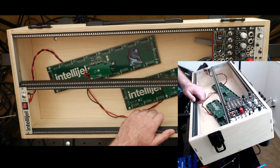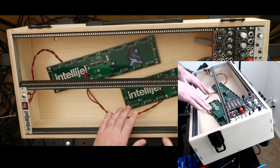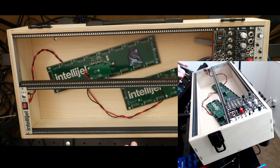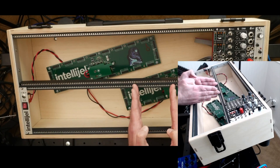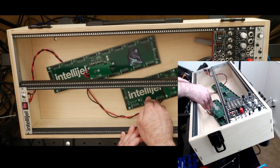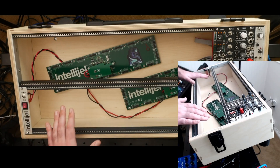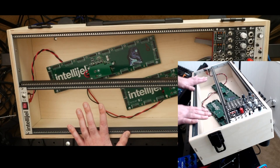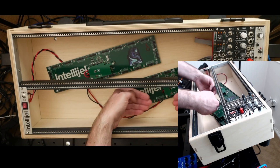How much clearance you want is up to you — at a minimum probably around two and a half inches. Having this deep a case, the deepest I've owned, means when you've got a bunch of modules in and want to plug something in, if you have a gap about 14 HP wide you can get your whole hand in easily. Even though I could have shaved an inch or inch and a half off the depth, I enjoy working in this deep case and never worry about modules being too deep.